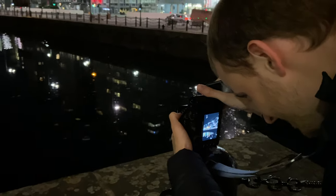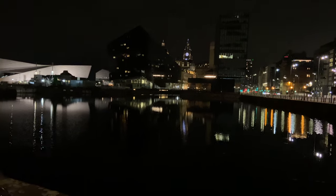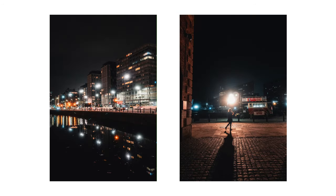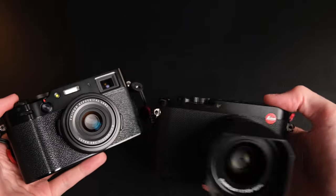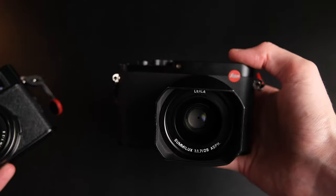The Leica Q is a camera that I've always been interested in, but it's not one that I ever got to the point of wanting to actually spend the money on. In this video we're going to be going through my initial impressions of this camera. What this video is not going to be is a direct comparison to my Fuji X100V — there's going to be a separate video for that. This video is going to predominantly just focus on the Leica Q.